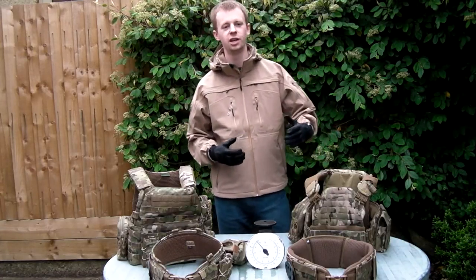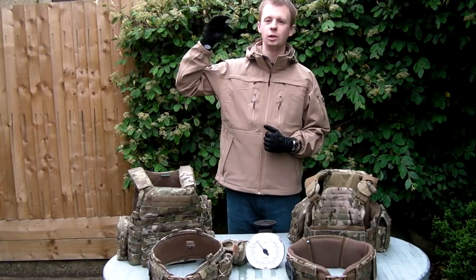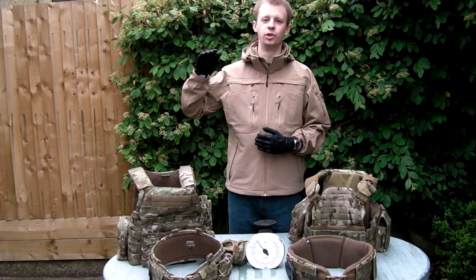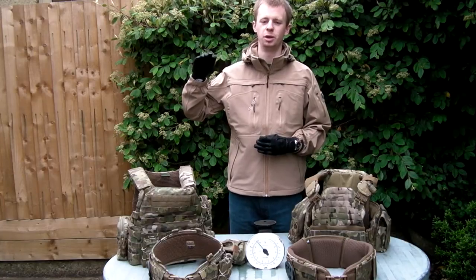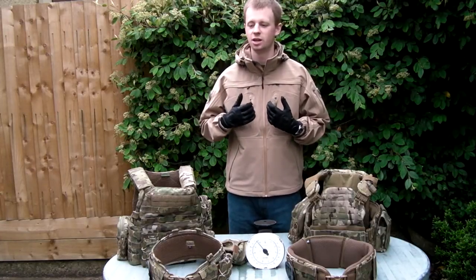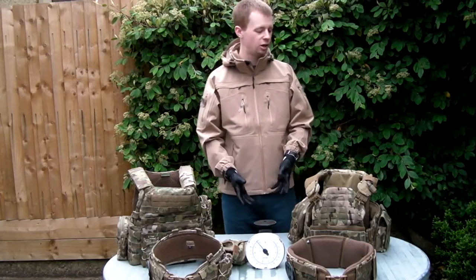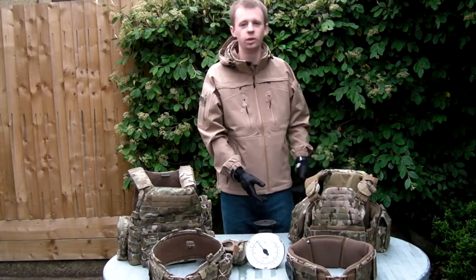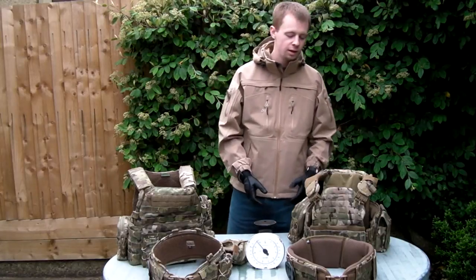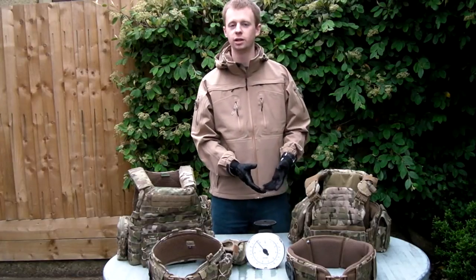The great thing about this lightweight kit is it doesn't matter who you are. You could be SBS, Navy SEALs, Delta, SAS, Combat Controller, Royal Marines, Parachute Regiment — you could be standard infantry, a rear echelon military guy, a paintballer, airsoft player, hunter, or literally just a collector who finds this stuff interesting as a hobby. It doesn't matter who you are: the less it weighs, if you can get the same functionality out of it, the better.